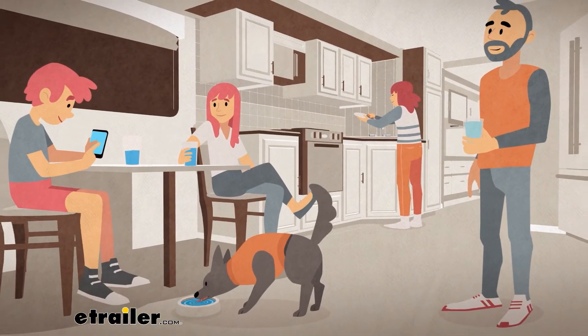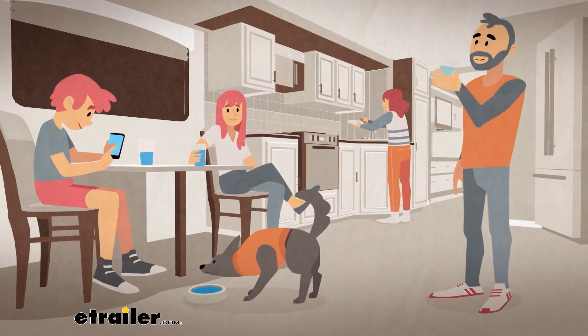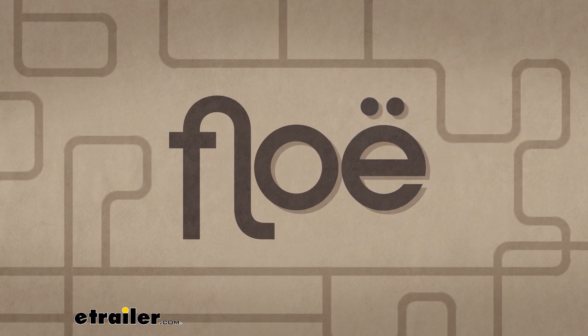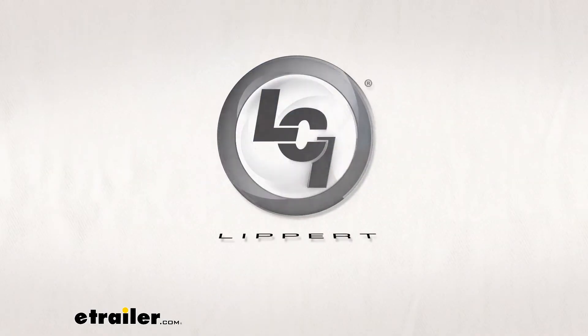With Flow, you'll have the peace of mind knowing you'll have clean, worry-free water for your next camping trip, whenever that may be. Keep flowing with the Flow water drainage system brought to you by Lippert Components.